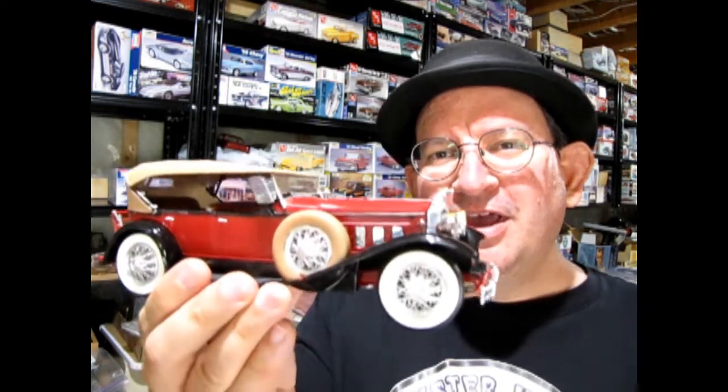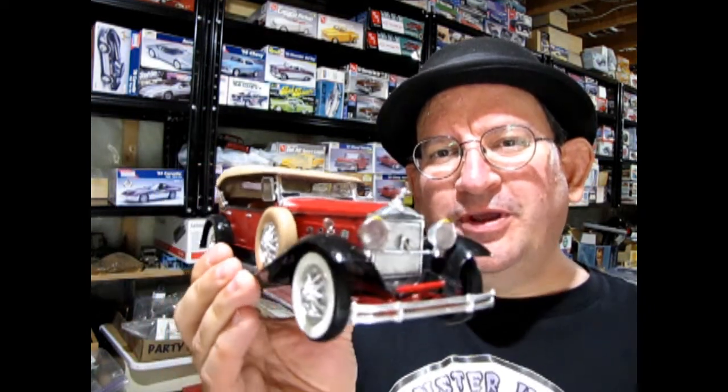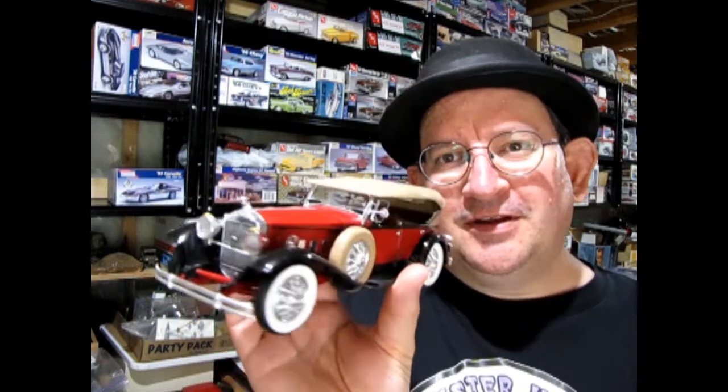Hello once again Monster Hobbies model car garage mechanics. Welcome back to another amazing Monster Hobbies model car garage show-and-shine video with your host Trevor Selescu, owner of Monster Hobbies in High River, Alberta, Canada. We're now online. Without further ado, today we are gonna look at one of my model car builds — this is the 1930 Packard Speedster Phaeton.